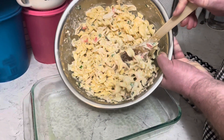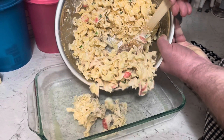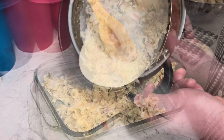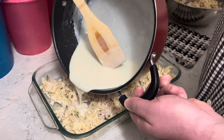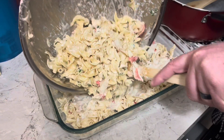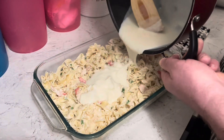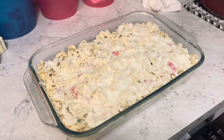Pour half that noodle mixture into a 13 by 9 prepared baking dish. Spread on half of that sauce and repeat. Cover that with tin foil and bake at 350 for 30 minutes.